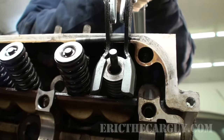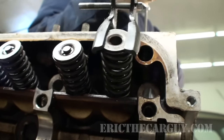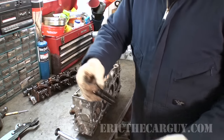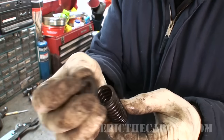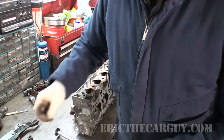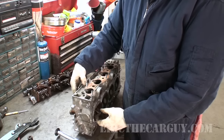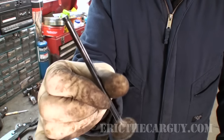Now that we've done that we can just release the tension on the tool. The valve spring will come up and we're good to go. Now that it's open you can remove the valve spring and the retainer — there's the retainer, there's the valve spring. Here are the keepers that came out. And now we can just simply push the valve and there we have it — one intake valve.